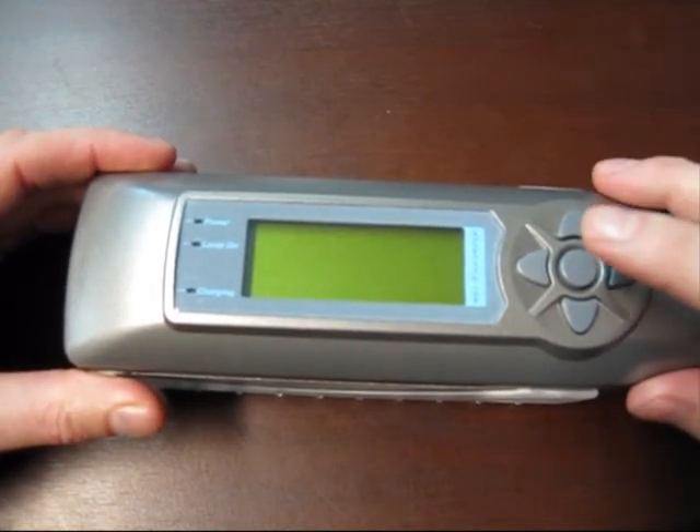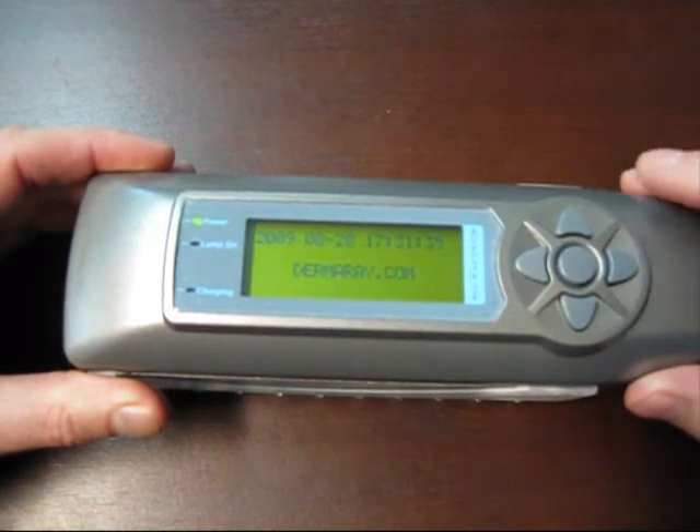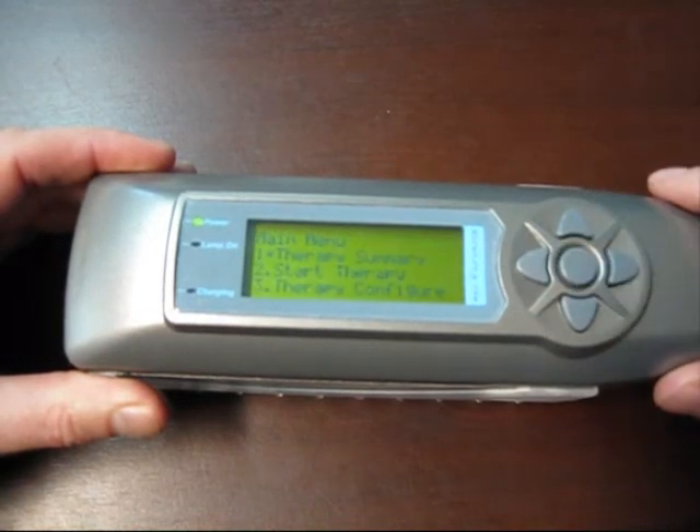To turn DERMARAY UV on, hold the center button down for three seconds. Press it again from the idle screen to enter programming.